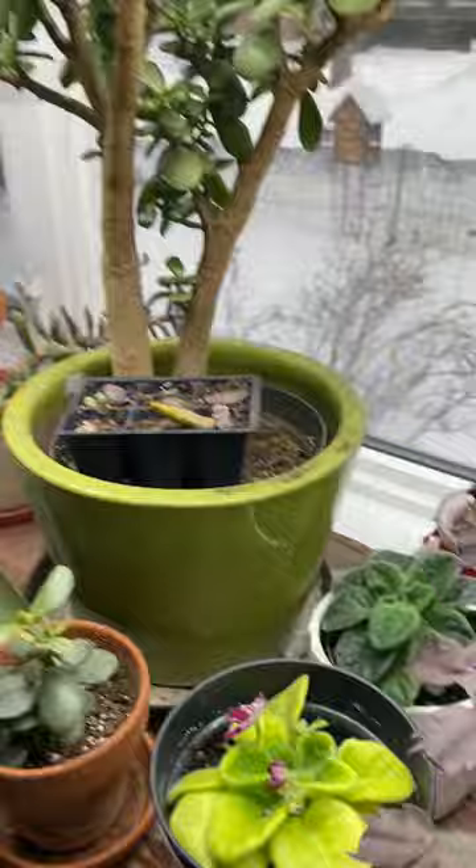That's the living room setup. That's how I deal with the plants in the dead of winter in Edmonton for six months a year.